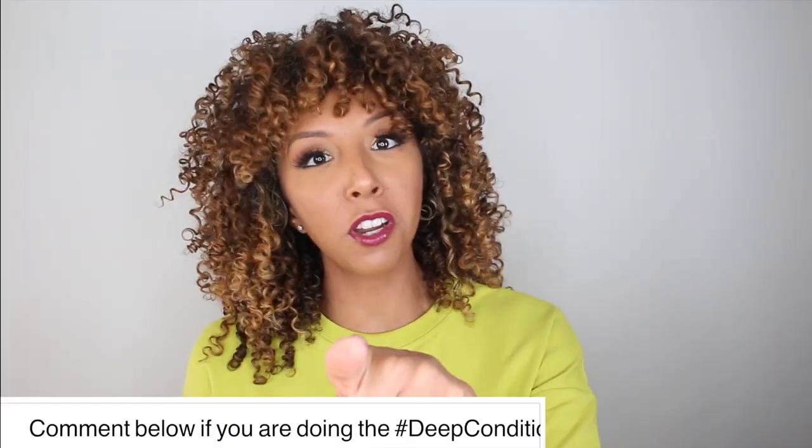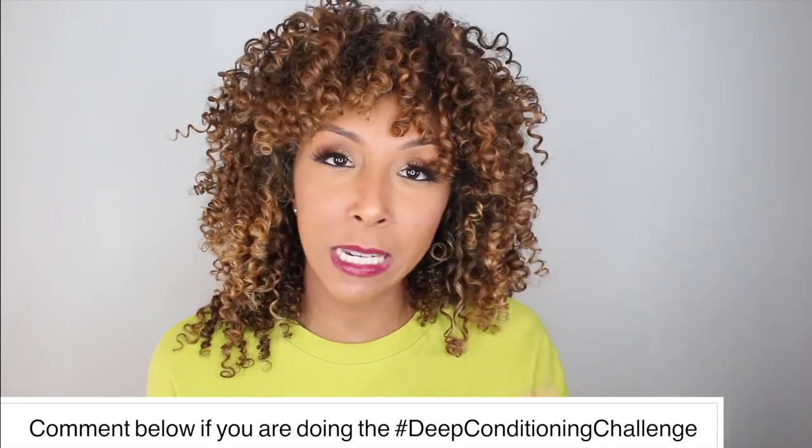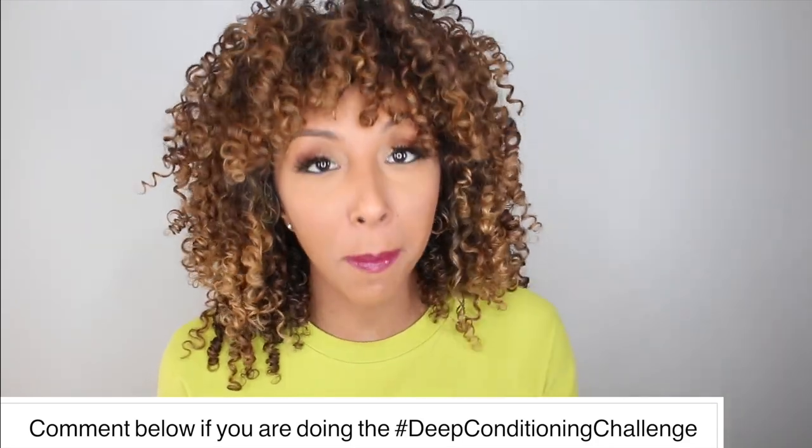You're only supposed to wear it for a minute. If you guys are doing my deep conditioning challenge — if not, go back to my video — I'm challenging you all to deep condition your curls once a week. I promise you'll see an amazing difference in hair growth, shininess, healthiness, and repair. I usually recommend conditioning for about 15 to 20 minutes, so the fact that these are only saying to do it for a minute — I mean, how much can really get done in a minute?